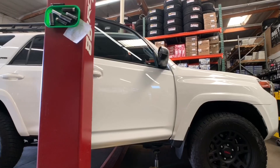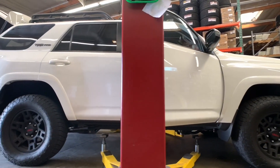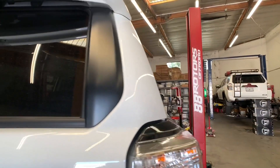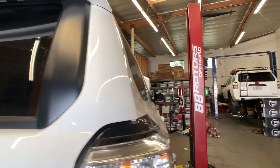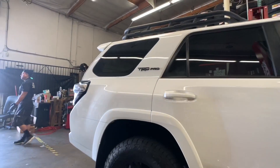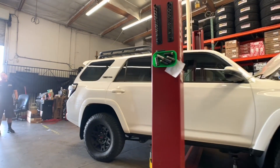Do you have a 4Runner yourself and want to get some work done? Please reach out to us — call us anytime or send us an email over to sales@88rotors.com. We are located in the city of South Domani, which is about 20 minutes east of downtown Los Angeles in California, USA.